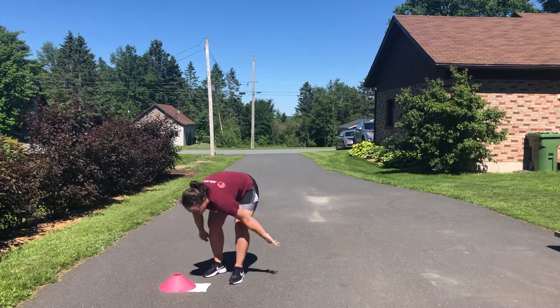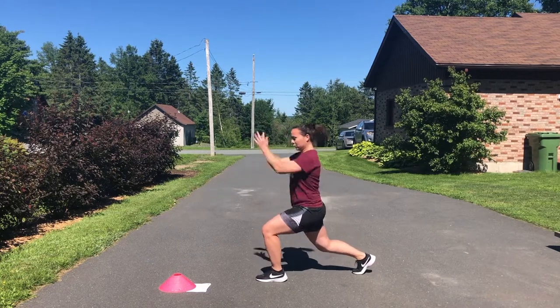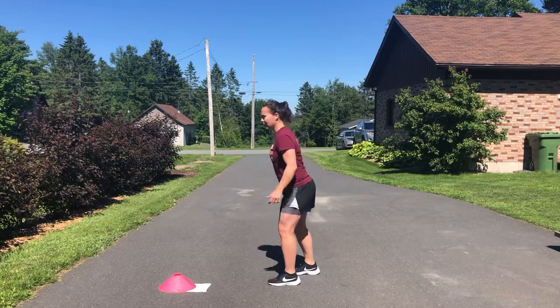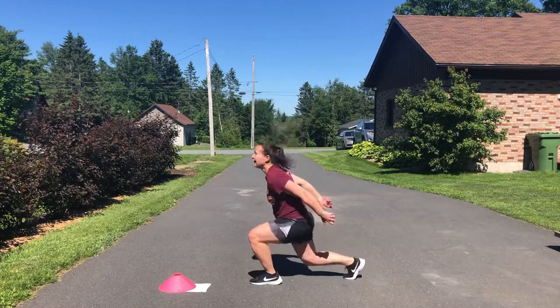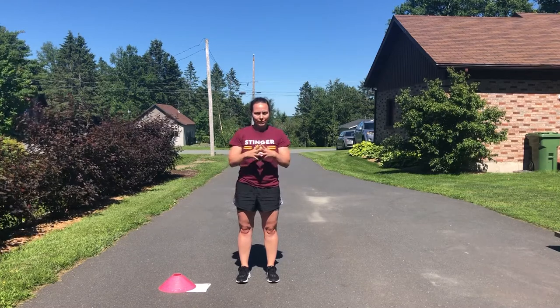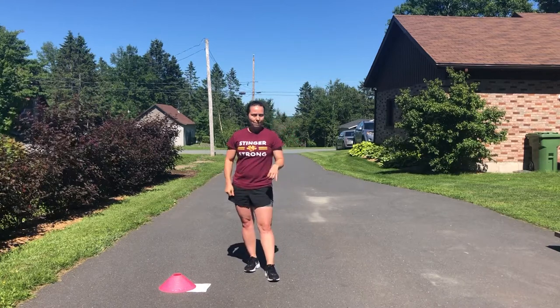On week one, you're going to do ten each leg. Start in that split squat and you can move your arms to jump higher. Alternate legs — jump, jump, jump, jump — ten each leg, so that's 20 reps total. As high as you can, load up, be powerful, rest for 60 seconds, then go again — four sets in a row.